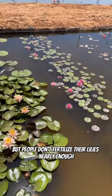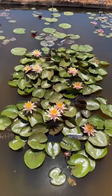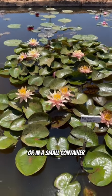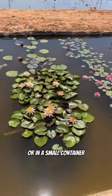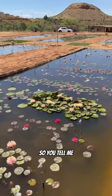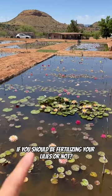People don't fertilize their lilies nearly enough, and if your plants don't look like this, they're most likely under-fertilized, or in a small container and root-bound. So you tell me if you should be fertilizing your lilies or not.